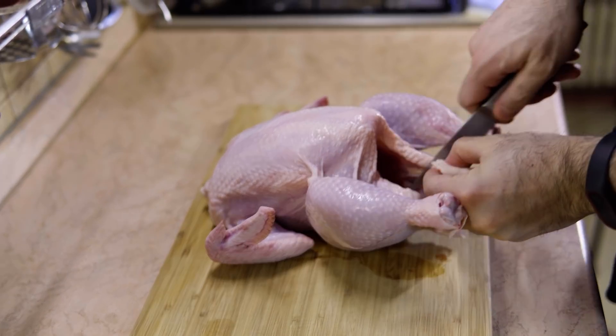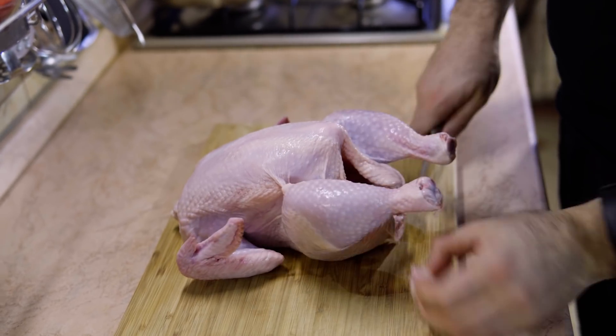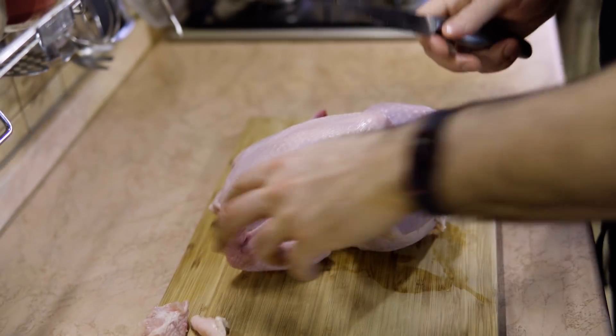What you need to do is take out the excess fat we don't need. Excess parts, excess fat.